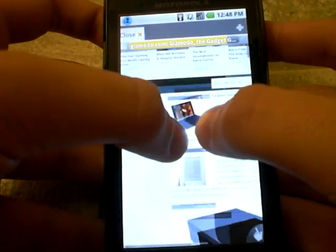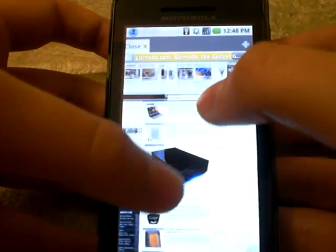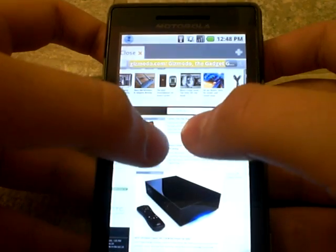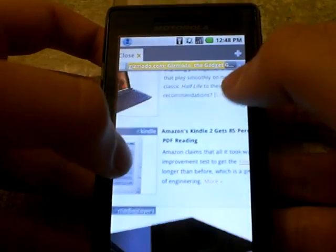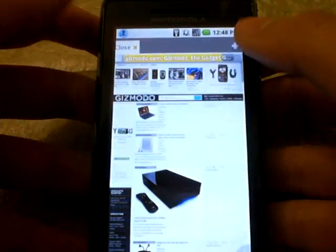And there's the pinch zoom. It's a little choppy, but it's actually pretty good for a device that doesn't even really fully support multi-touch.